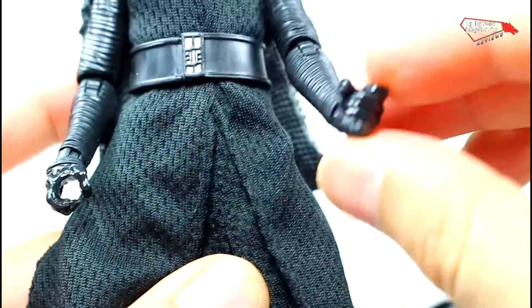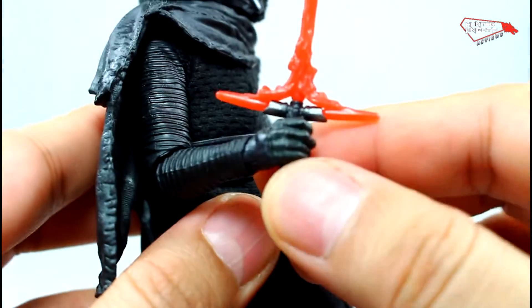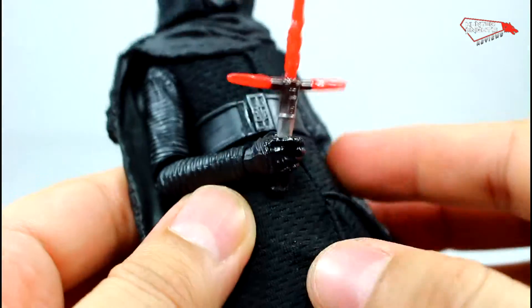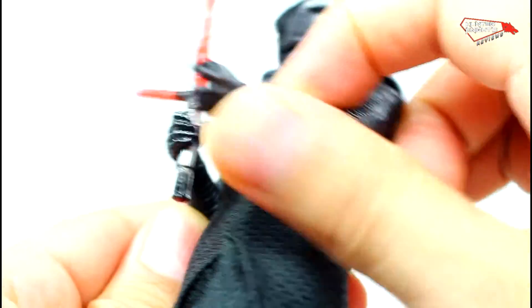His hands and gauntlets have a glossy finish, whereas the regular first release doesn't — it's flat. The Starkiller Base one, however, does have the glossy finish on the gloves.